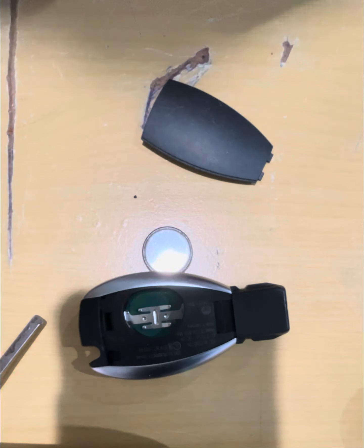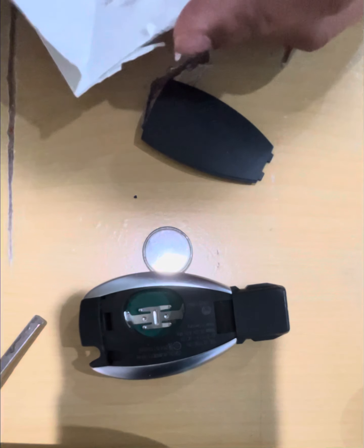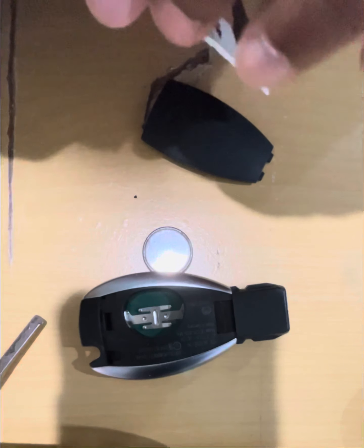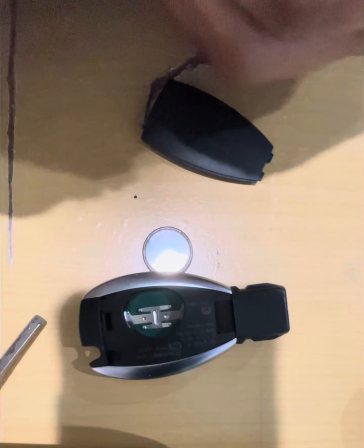Once the cover is open, you can see the old battery. To remove the battery, use something sharp to pry it out. I'm going to use a Panasonic CR2025 replacement battery.